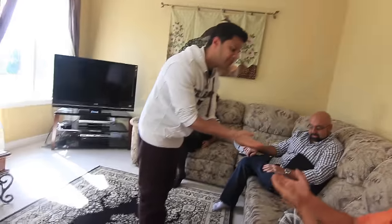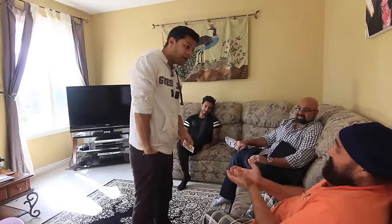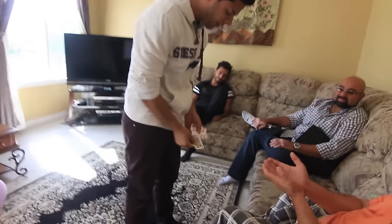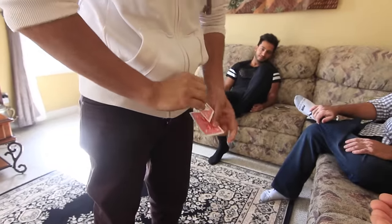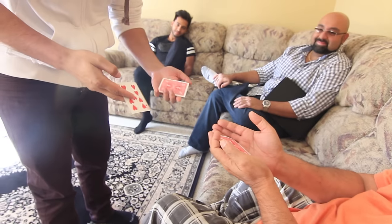Hold your hands just like that — you're gonna have your hands like that the entire time. I'm gonna try something with three cards: I have a black card, I have in my pocket a red card, and one more card which is also red. So two red cards, one black card. Keep your eyes on the black card because the red ones are just gonna confuse you. This is just a trial run — which card did I give you?